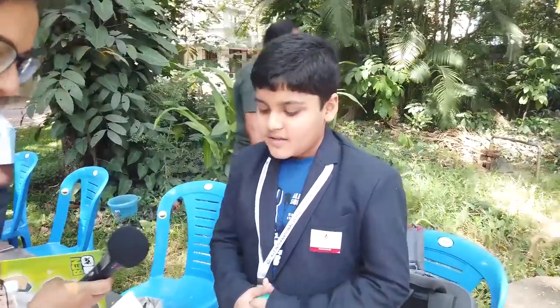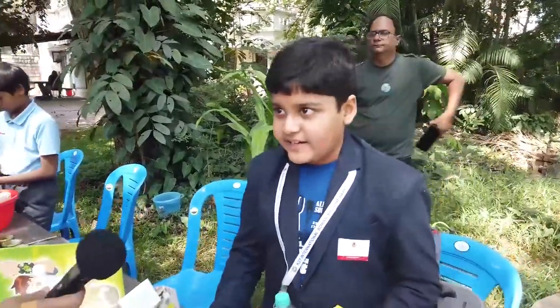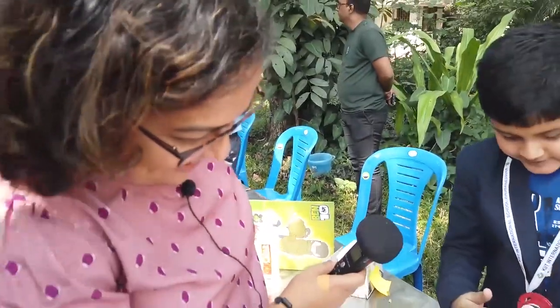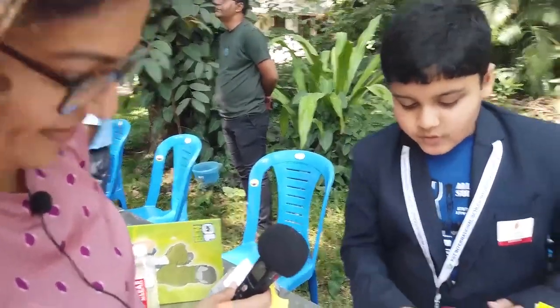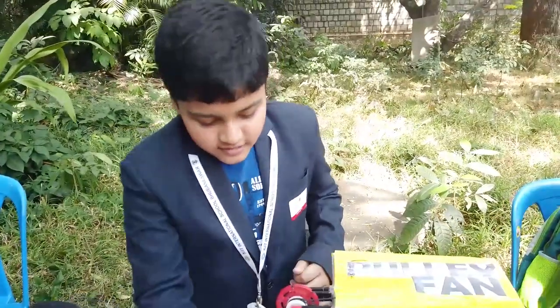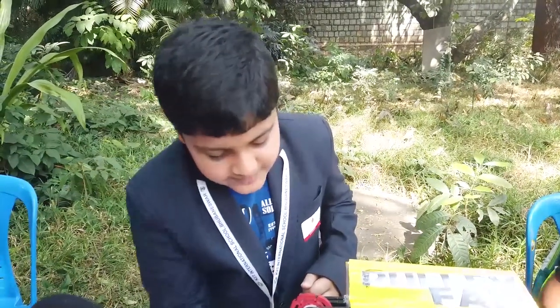I created this model to solve my mom's real-life problem of cleaning the fan. Basically, there are three pulleys here. These two pulleys are for handling purposes and this pulley is directly connected to the fan. If we just turn this axle, the fan will lower itself, and when we turn it back, it will go back up. I used simple Lego pieces and pulleys that I found, connected them all, and glued them together.